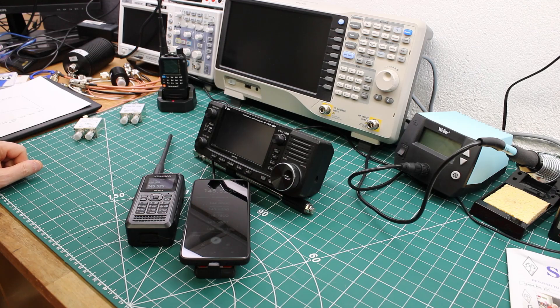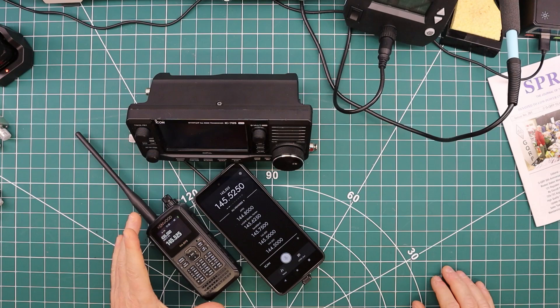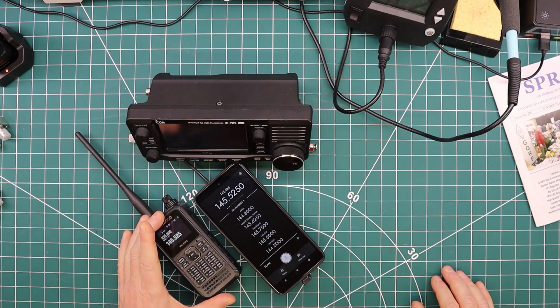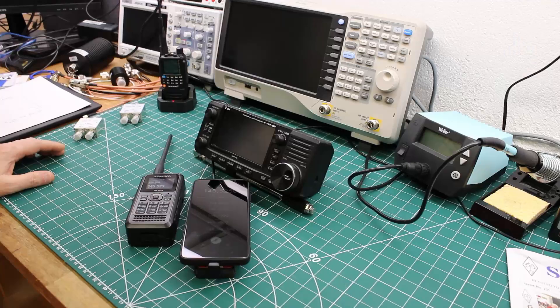I'll also put the IC-705 in this room and move myself a couple of rooms away and transmit from both the THD-75 and the KV4P on the Android phone, so you can hear what the 705 picks up at the other end. After that we'll do some traces on the spectrum analyzer and look at the spectrum, comparing it to the THD-75 as a high-end baseline.